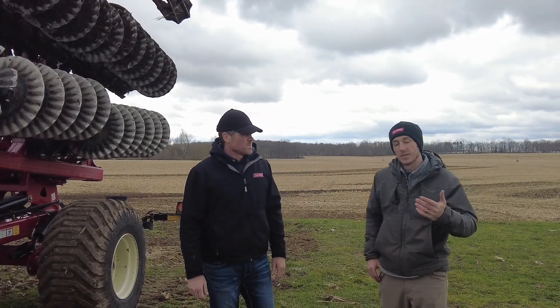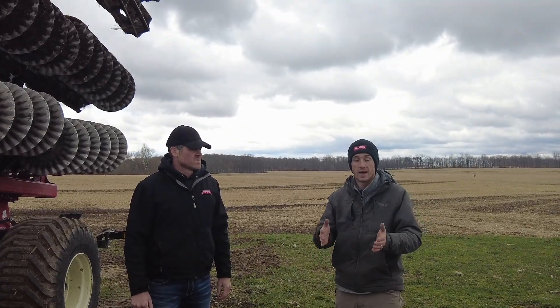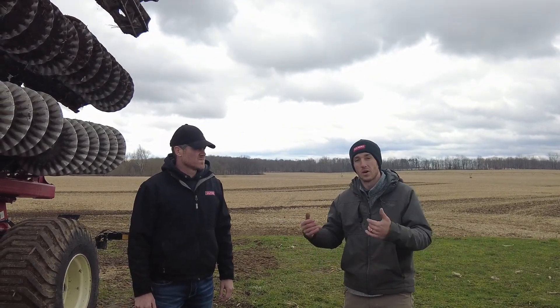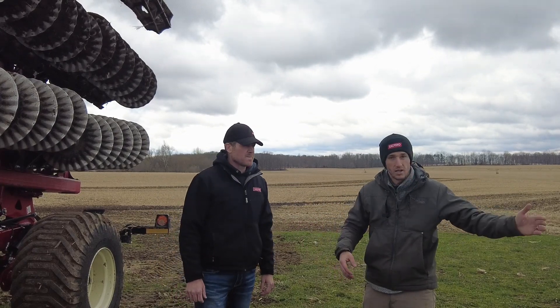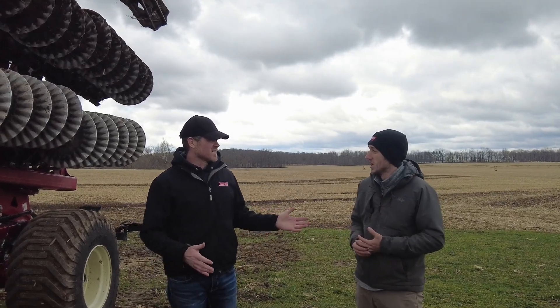Personally, I was pretty skeptical about this tool when I saw it at the Louisville Farm Show, but after running it today I'm pretty dang impressed. When you run it light, it's like a Salford 1200 — personally my favorite tool. When you run it heavy, it gets up into the 4200 and 5200 range. For guys looking for a tool to do it all — heavy soil, light soil, corn fodder, cover crops — this thing can legitimately do it all. So let's head out to the field and shoot some more video.